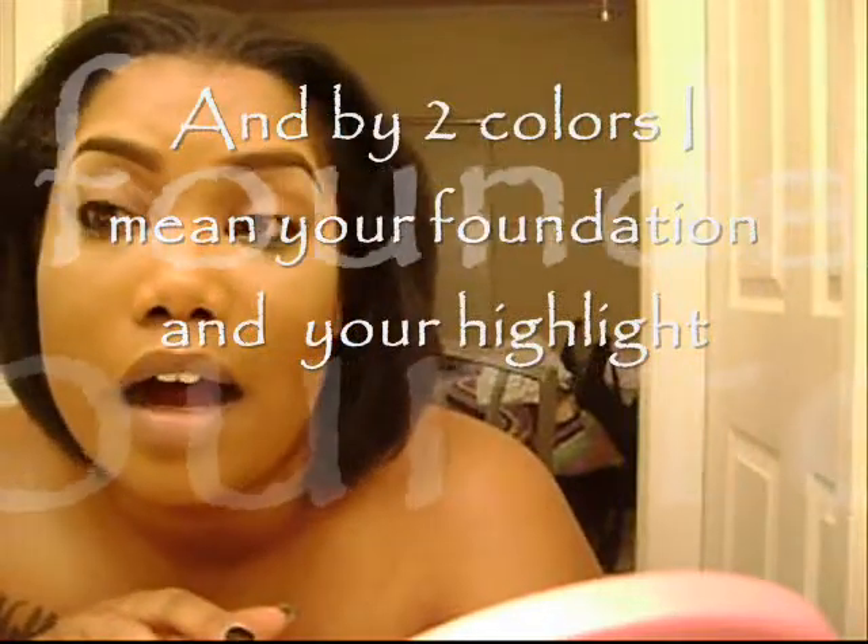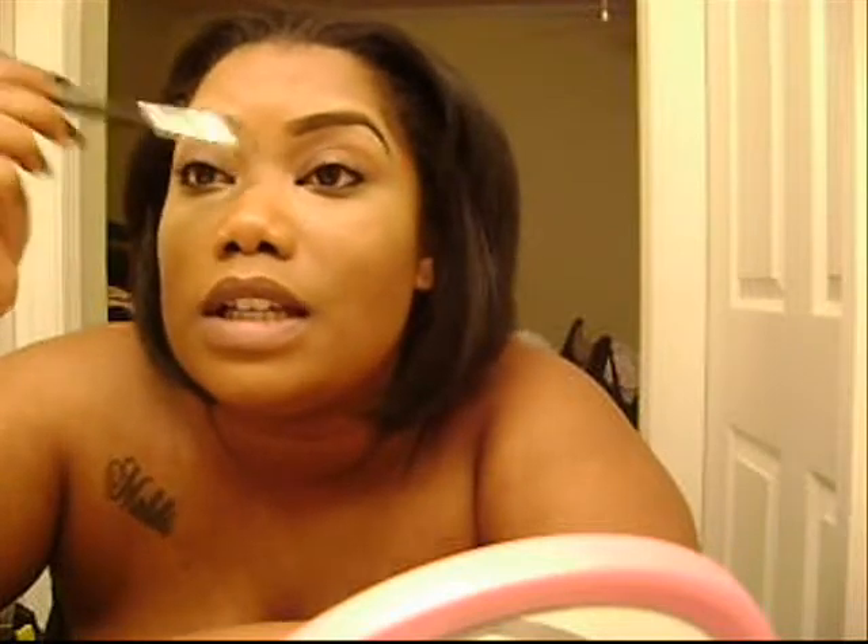It really shouldn't be that big of a contrast between the two colors unless you're going for the whole drag queen look — which I love — but right now we're keeping it subtle. You want to concentrate on your T-zone area, up through the forehead, underneath the eyes. When you contour your nose, take some of the light color down the bridge — you don't need a whole lot, just a little bit — and smooth it out with your fingers.